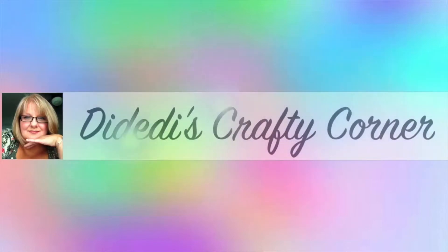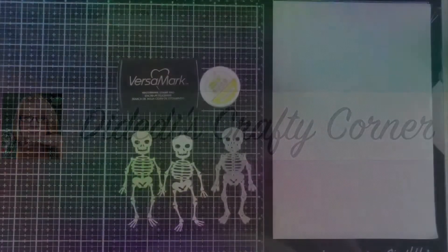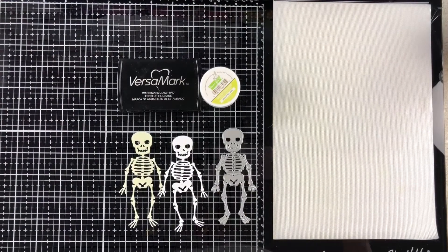Hello everyone! Welcome to DaddyDi's Crafty Corner. Hi guys! Welcome to DaddyDi's Crafty Corner.